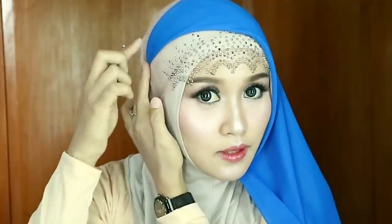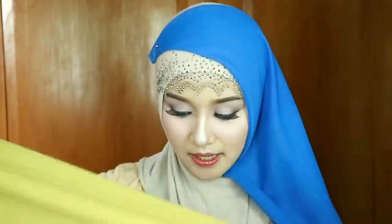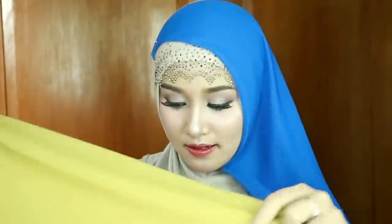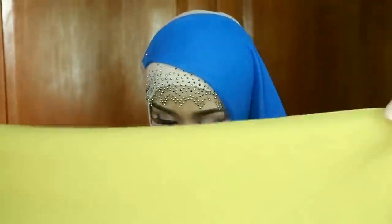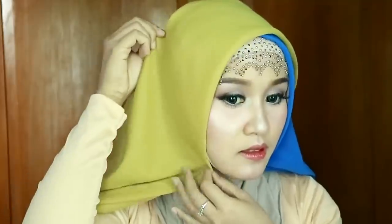Terus aku pentulin di sini, dan aku pentulin yang pentul biasa, karena bagian ini yang ditutupin gitu. Next, aku pakai yang hijab warna lain. Terus aku pentulin yang gak ada kepala pentulnya.